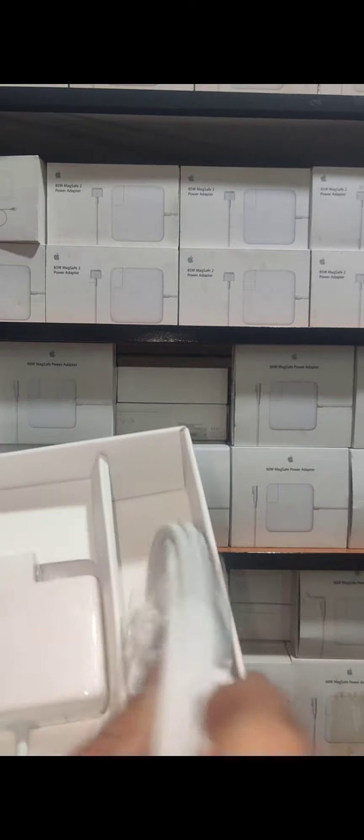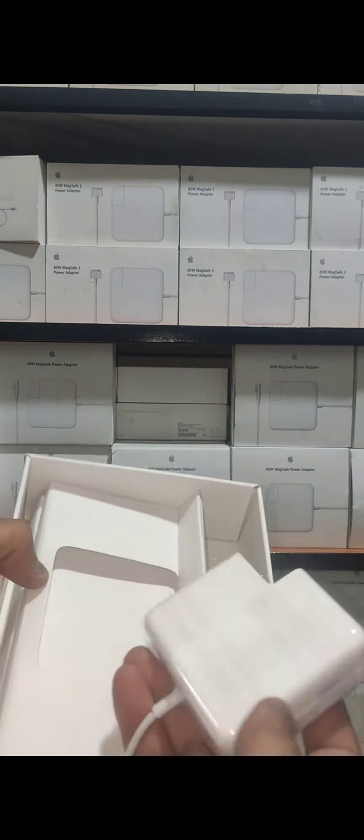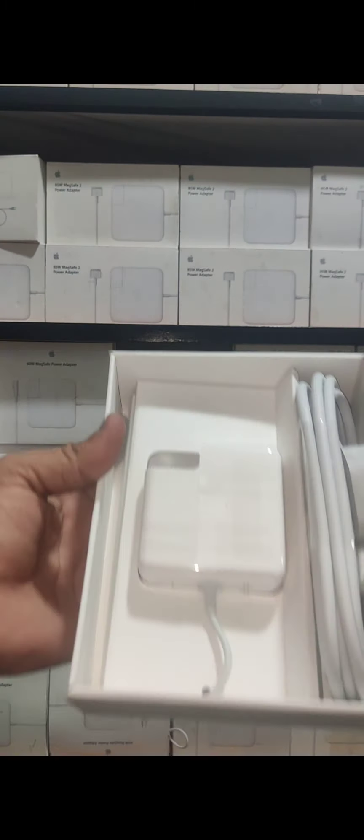A power card and an adapter, all in very fine quality. If you have any questions or queries, please feel free to contact us. Have a good day. Assalamu Alaikum.